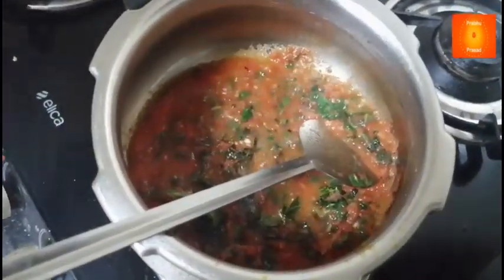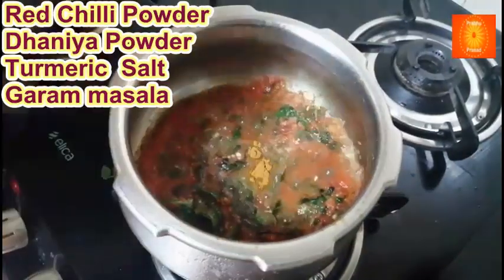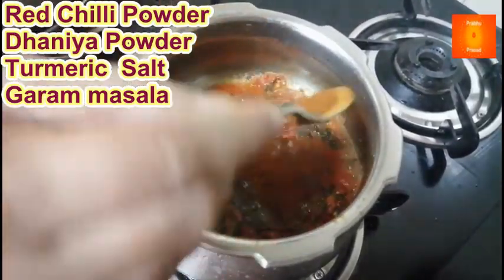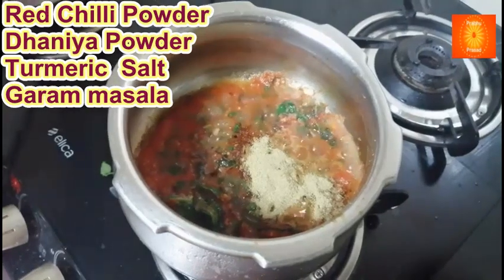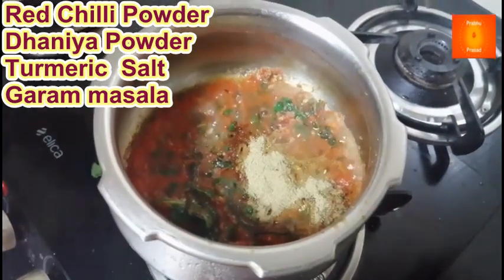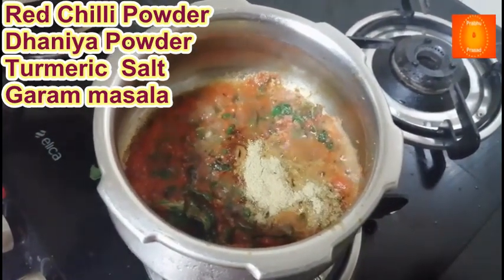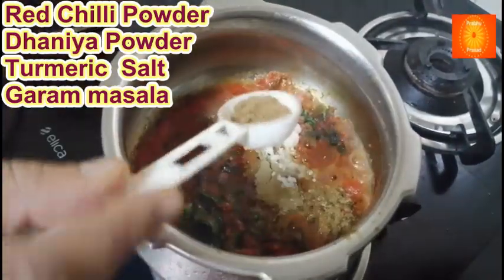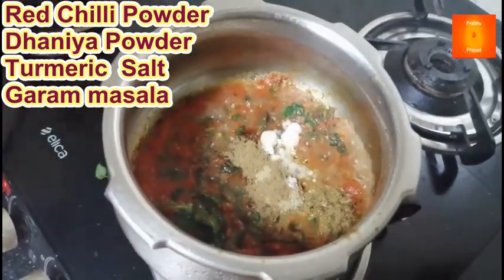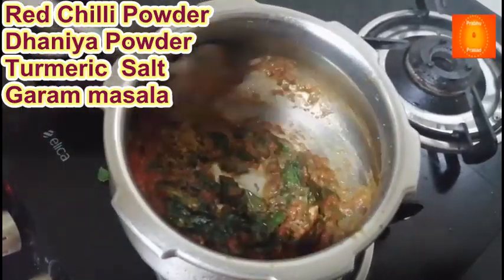We will cook in this situation. Remember that we can put some pickles in at this moment. We will put some salt and oil in the oil, and add salt to taste.